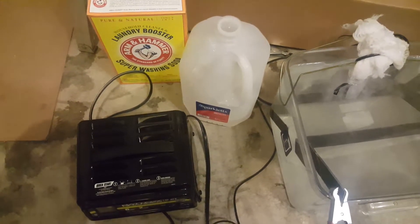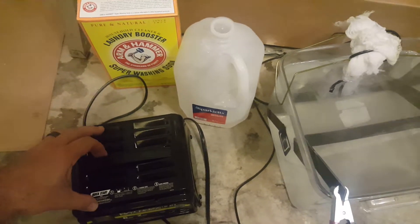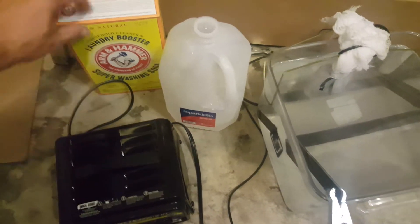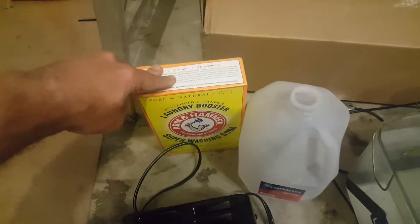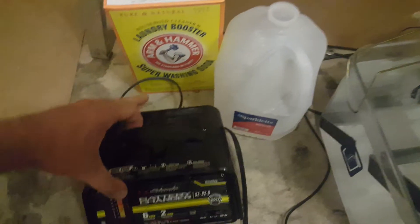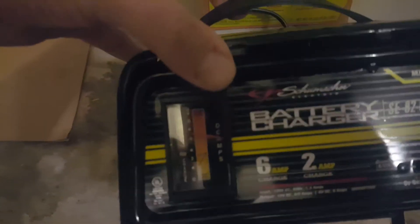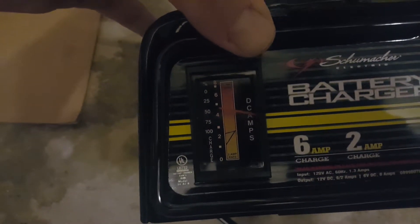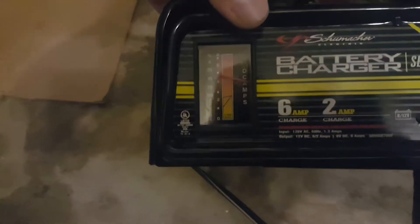I have my electrolysis set up and it's been running for about 12 hours now. I think I got the water with too much washing soda — it's too alkaline, because my two amp draw, what should be a two amp draw, is pulling about four amps, so it's a little high.